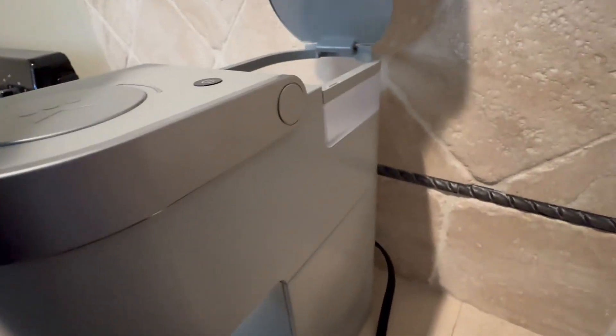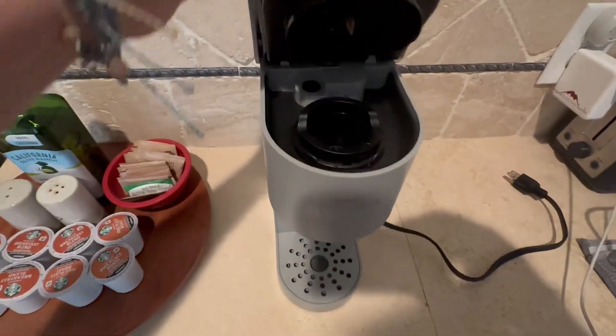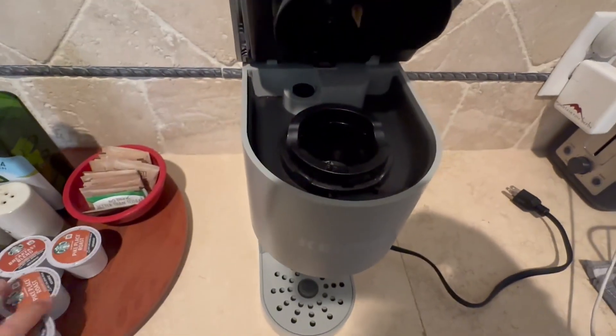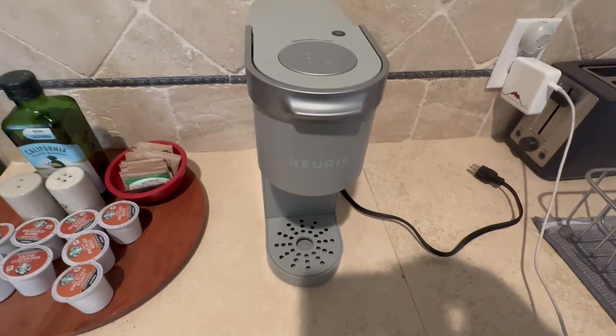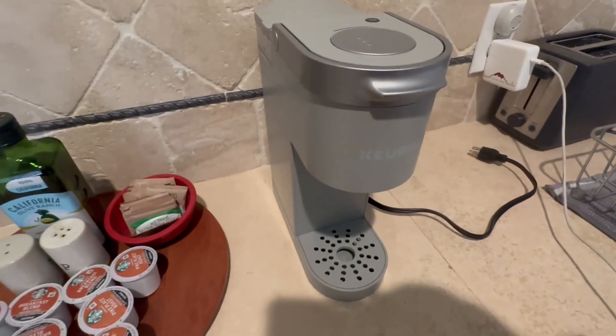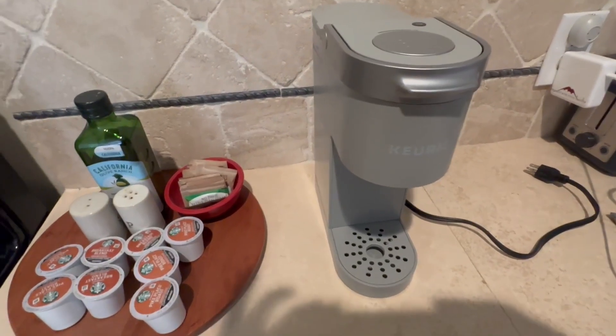Back here is where you put the water in and then you just pop the top here, put your pod in there and then close it and press the button on top and it'll start making your coffee. So it's really easy, it's very efficient and we love it. Thanks for watching!